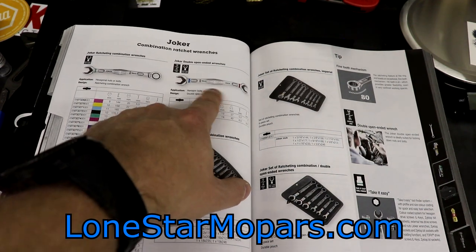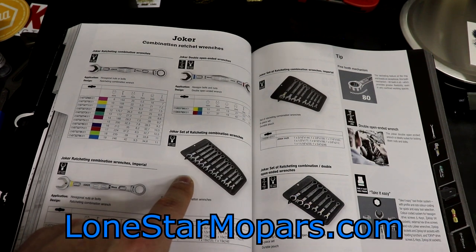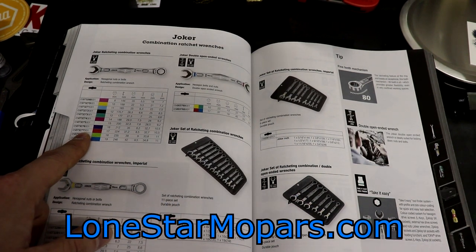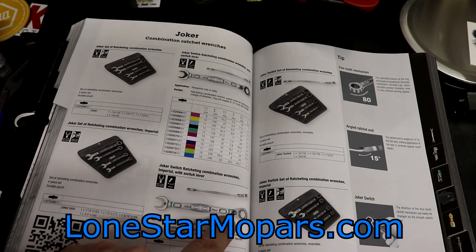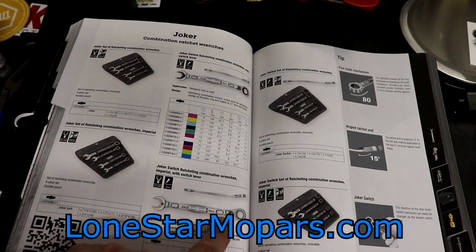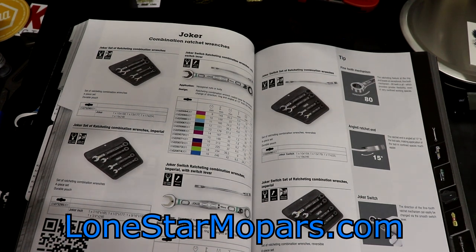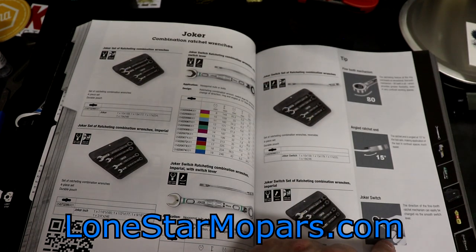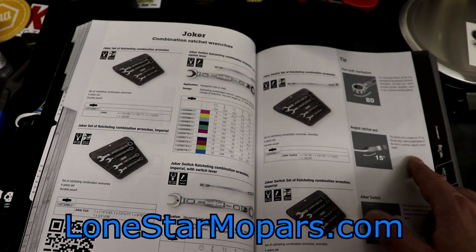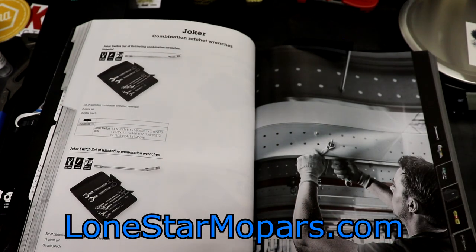They do have double-ended open-end Jokers, which is kind of cool — those would both be color coded. You can get full sets or buy individuals. You can also pick them up with the switch selector, which adds a bit of a profile. I don't intend to bring one in; I'm just fine with flipping the wrench personally — it would be nice, but not really for the price increase. They also make some that are offset at 15 degrees if you need to go that route.